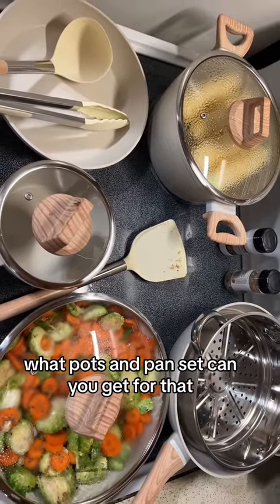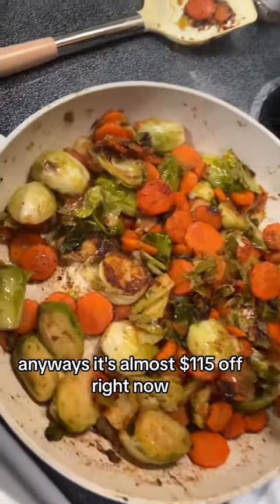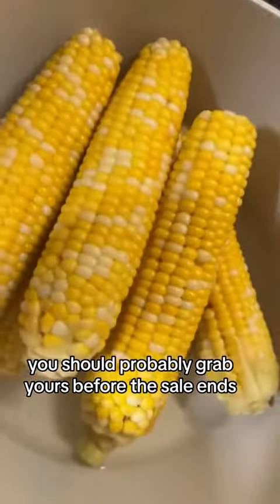What pots and pans set can you get for that? It's almost $115 off right now — you should probably grab yours before the sale ends.